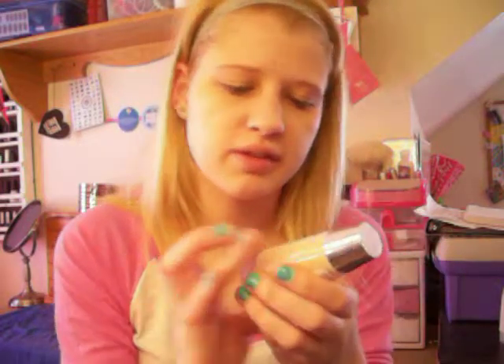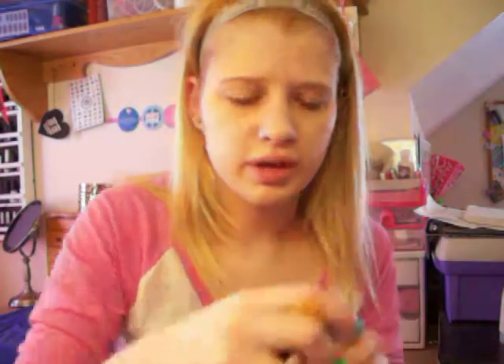Then I apply my foundation — this is the CoverGirl Oil Control Classic Ivory — and just an e.l.f. foundation brush. I take and pound it a couple times, then twist off the cap. There's always some in the cap, so I take that and start on my chin, just dabbing it on. I like the foundation a lot — it works very well for my skin tone and it's good coverage.